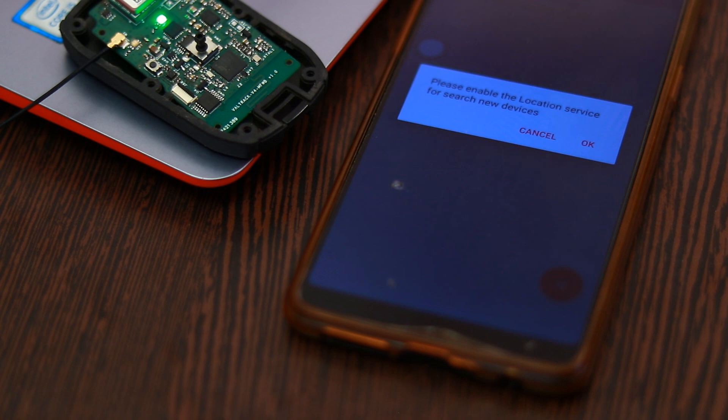Here is a short clip of an Android app controlling an LED on the V4MFW board using the STM32WB Bluetooth interface.